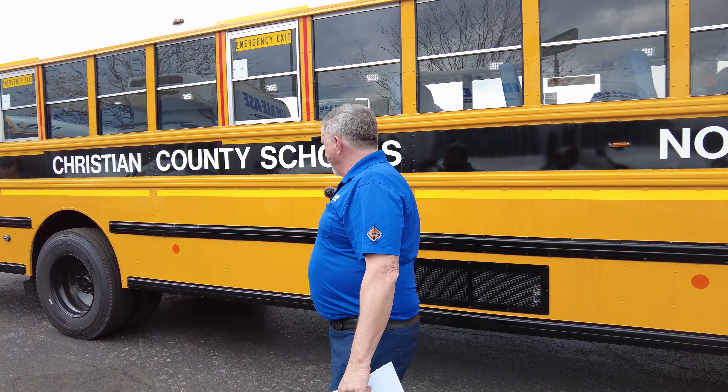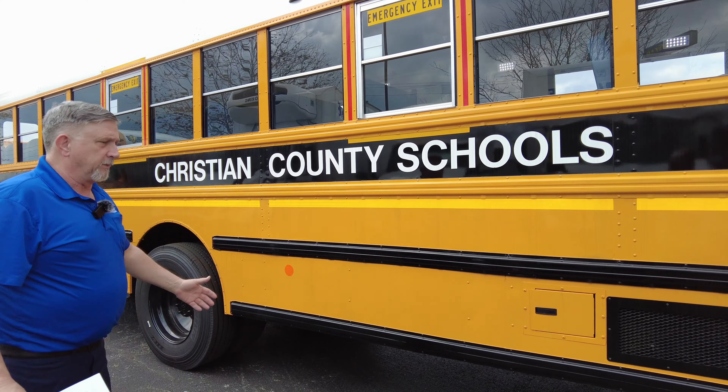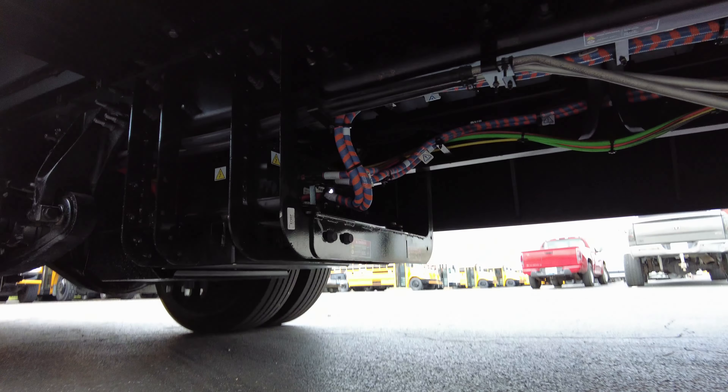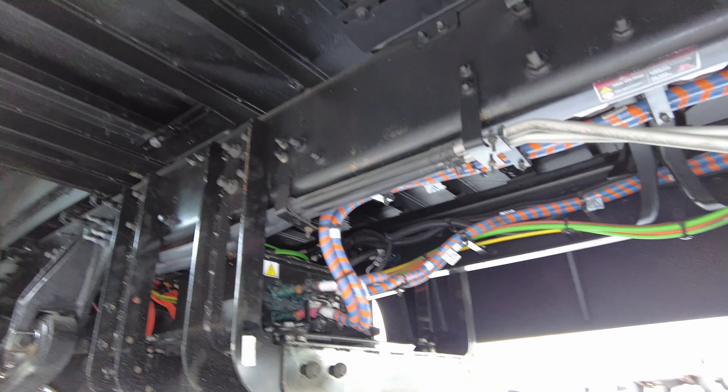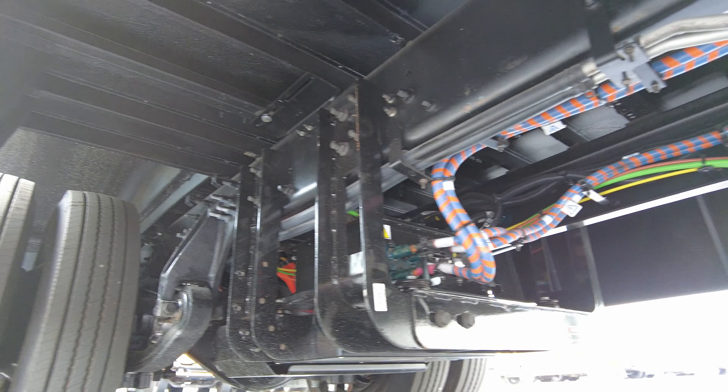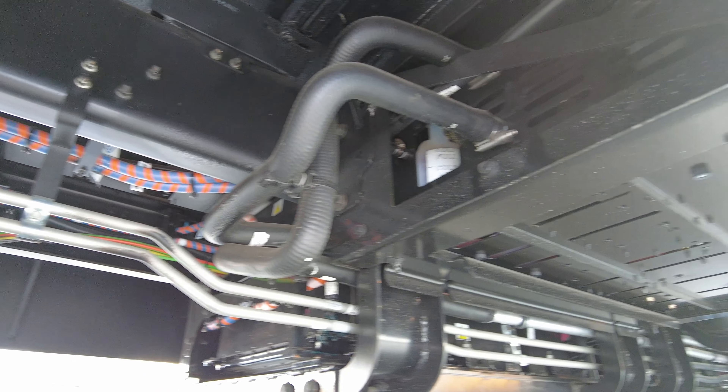The batteries are between the frame rails. Of course we can't see them here, but between the frame rails it's what they call a two-pack battery, and this two-pack battery is 210 kilowatt-hours. We also have a three battery pack setup which is 315 kilowatt-hours.